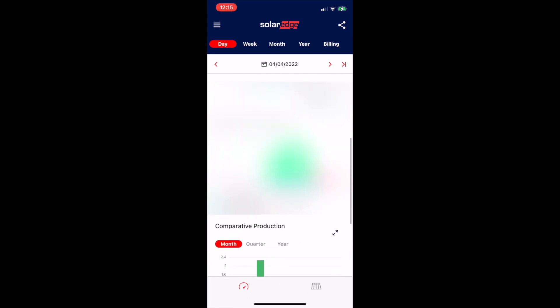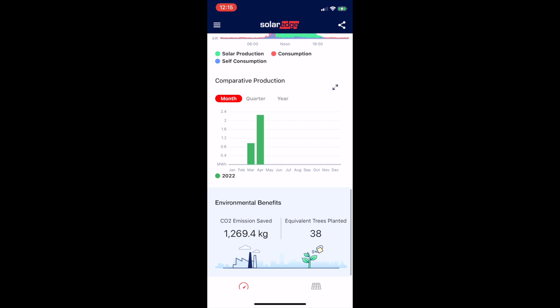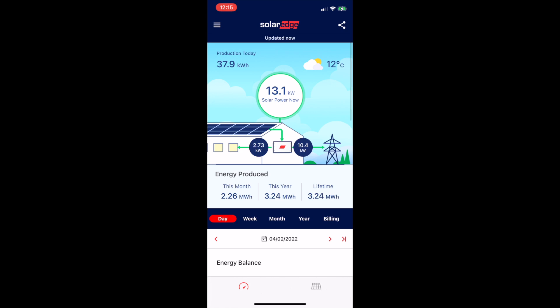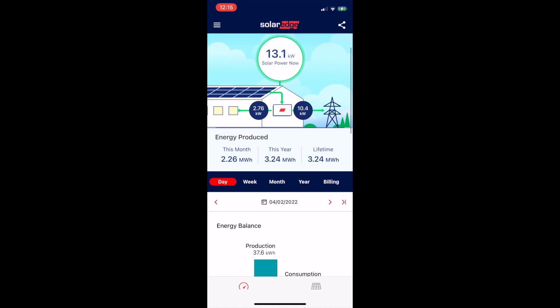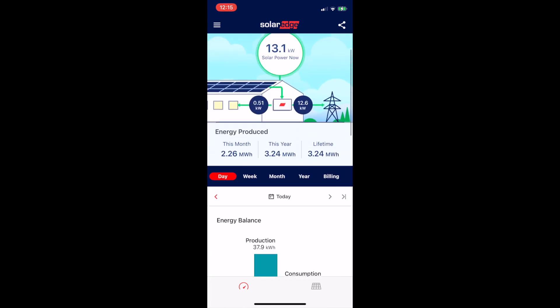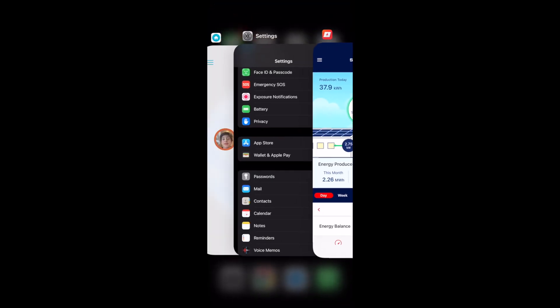Here you can see when I just plugged the car in without optimization — it charges without regard to what you're producing, which is sub-optimal. It makes sense to have a charger that actually talks to the solar inverter. There are many different options: some natively speak to the inverter, others need some kind of bridge or application.